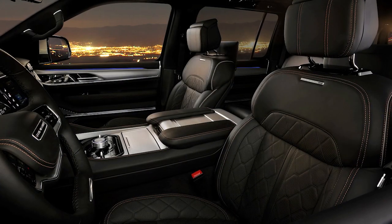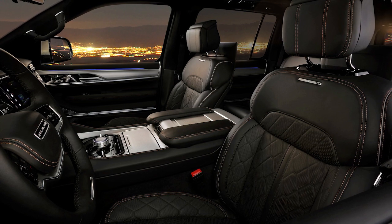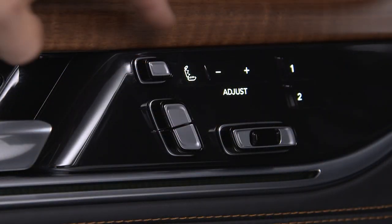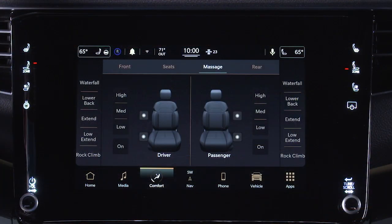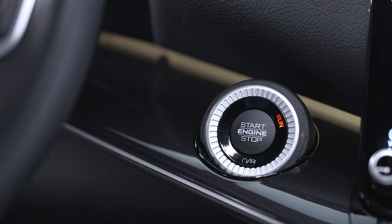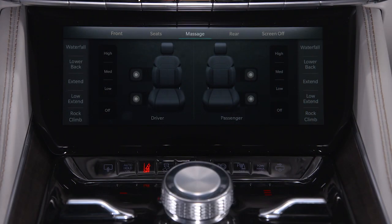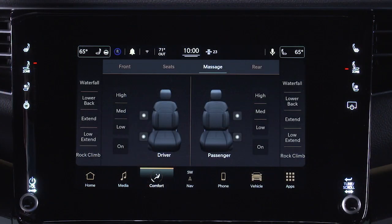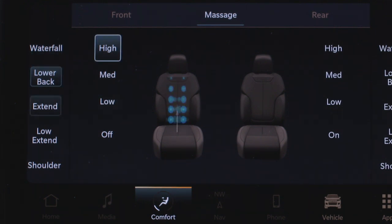The driver's and front passenger seat backs may be equipped with the available power massage feature, which can be turned on or off with the massage button located on the door panel or through the comfort screen on the radio. The engine must be running to use this feature. Once activated, the massage controls will display on the front comfort and convenience display or the Uconnect display, where you can choose different massage types and intensity levels.